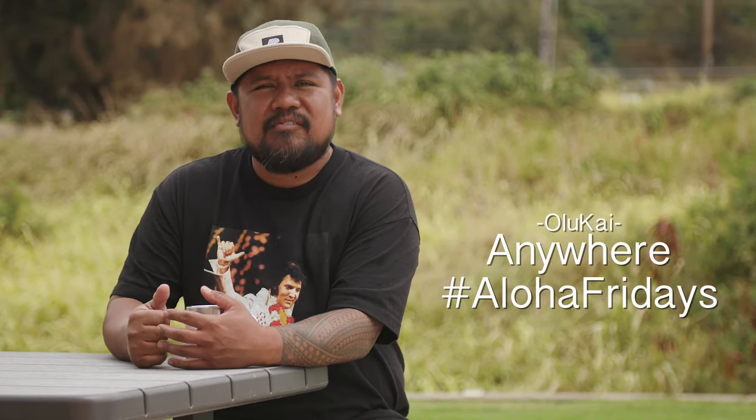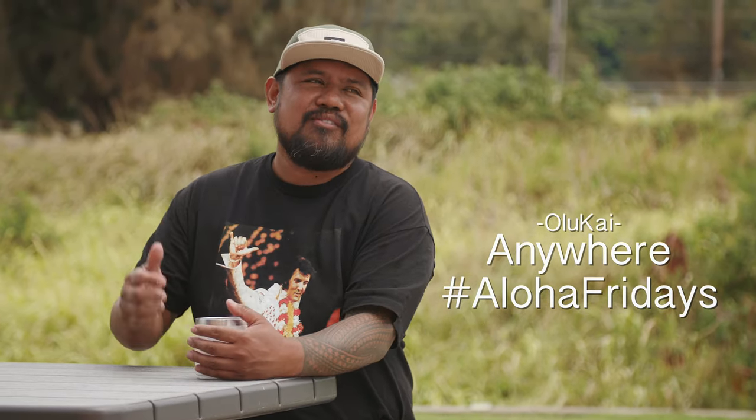How's it? Aloha! Chef Sheldon Simeon here in my backyard of Wailuku, Maui, Hawaii. Mahalo Olukai for having me at Anywhere Aloha Friday. I've got a hibachi recipe for you guys that's going to take your hibachi action to the next level. We'll be making some pork guava ribs.